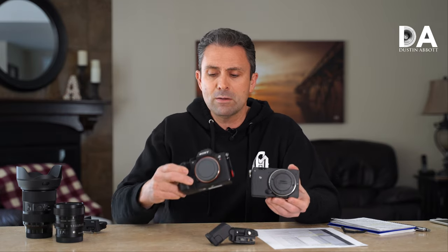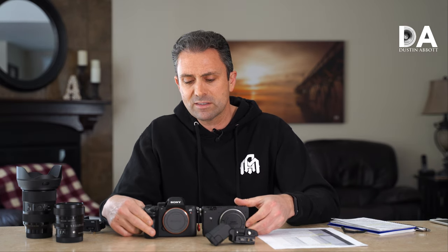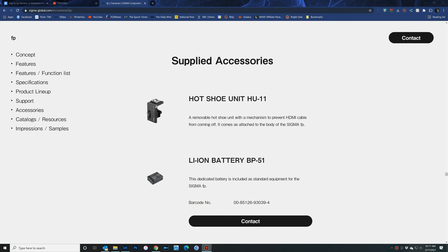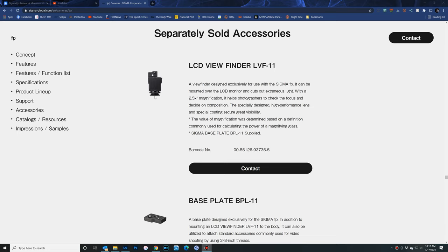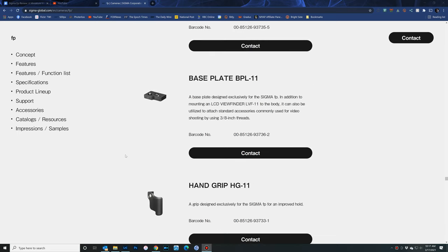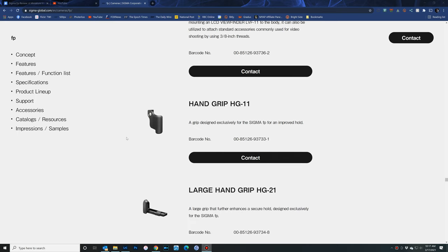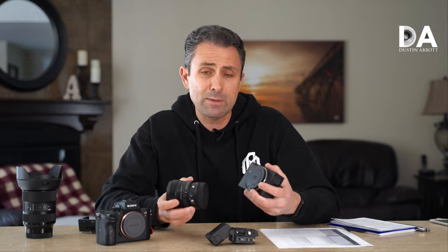I've got the Mark III here for a size comparison, and you can see that the Sigma is significantly smaller, particularly in the front-to-back depth. There's not much there in terms of a grip, so they're designing it to be more of a pocketable design. But what's pocketable is really going to depend on what kind of lens you put on there. Sigma has been designing some compact lenses, and I think this camera is at least partly with that in mind.